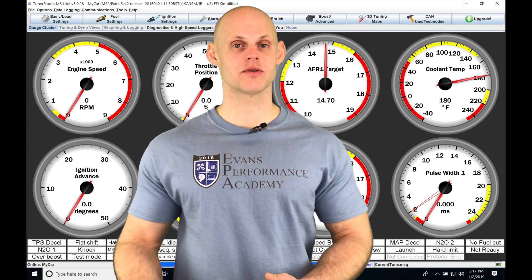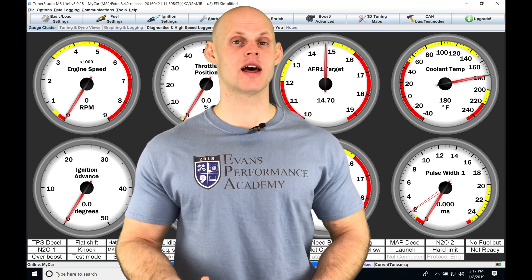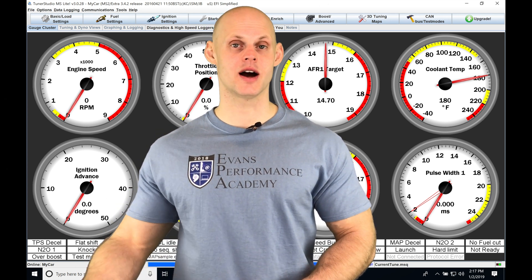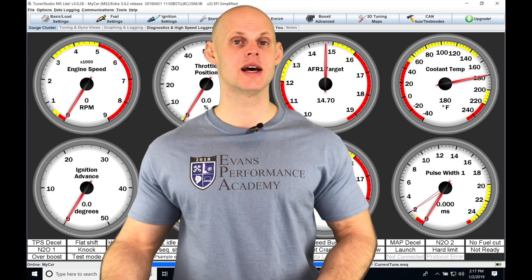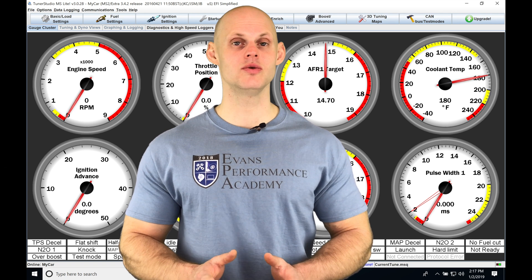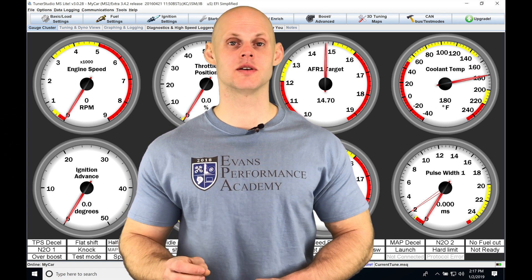Pump gas — 93 octane or 91 octane in the United States — is typically 10% ethanol. As we add more ethanol, the ethanol content goes higher and higher. We can get all the way to pure ethanol, which is E98. If we use a flex fuel sensor, it can detect how much ethanol content is in our fuel system.